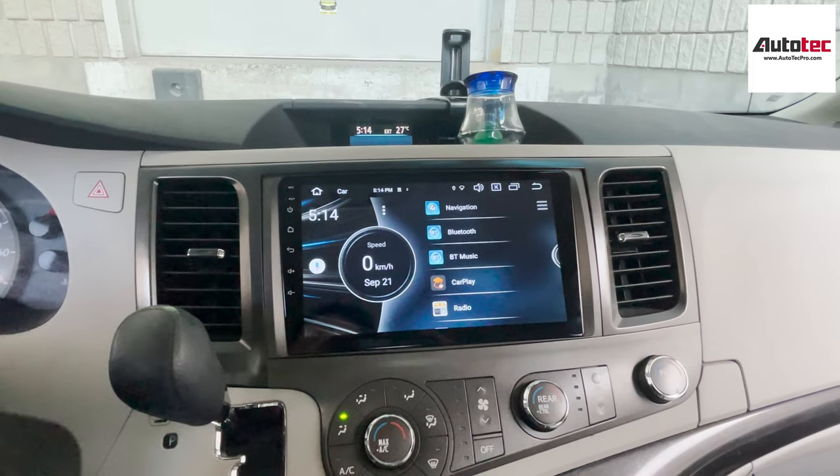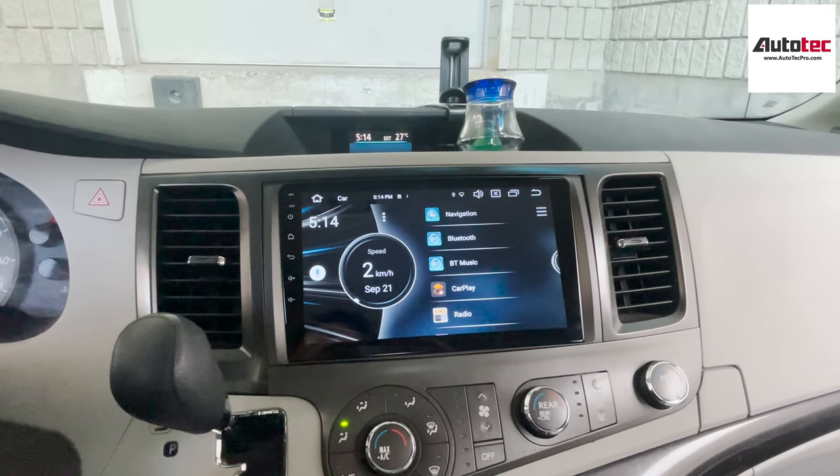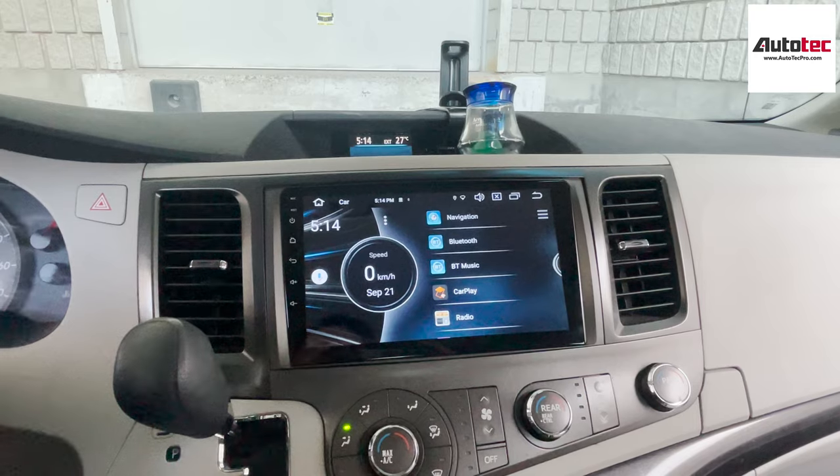You can connect to Wi-Fi internet and then you can watch YouTube or use Google Maps.